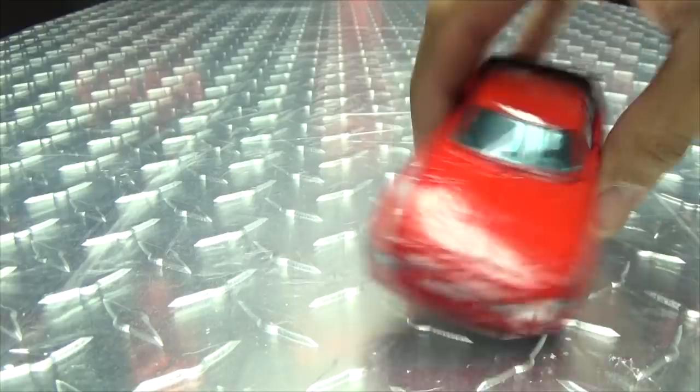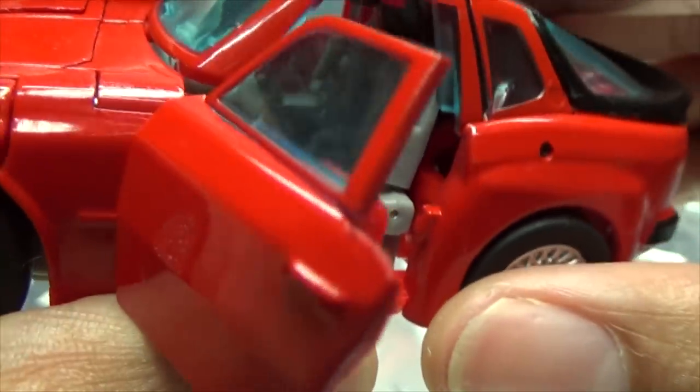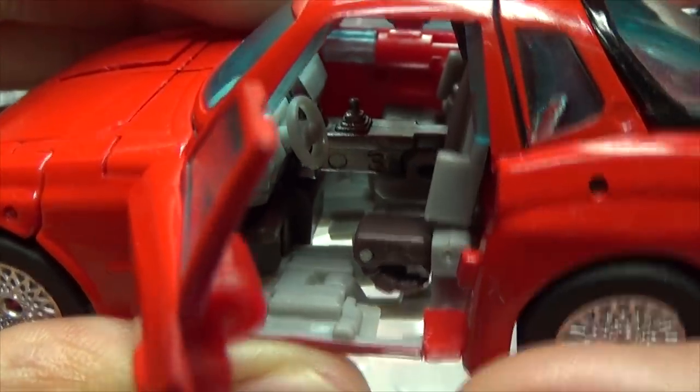He does have opening doors, and you actually get a nice little interior — you have seats in there, a little steering wheel, console, and even a little gear shift in the middle.